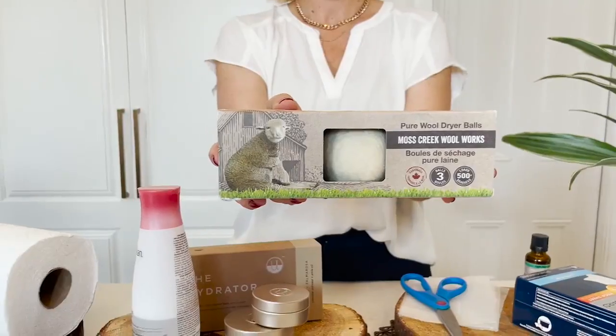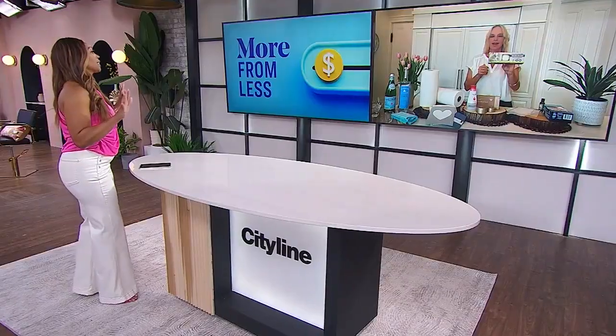We're going to take it even one step further for your dryer. Have you gotten into wool dryer balls yet? These are so awesome — they help with static, they help with wrinkles, and the best part is they actually make your laundry dry faster, which helps with your energy usage as well.